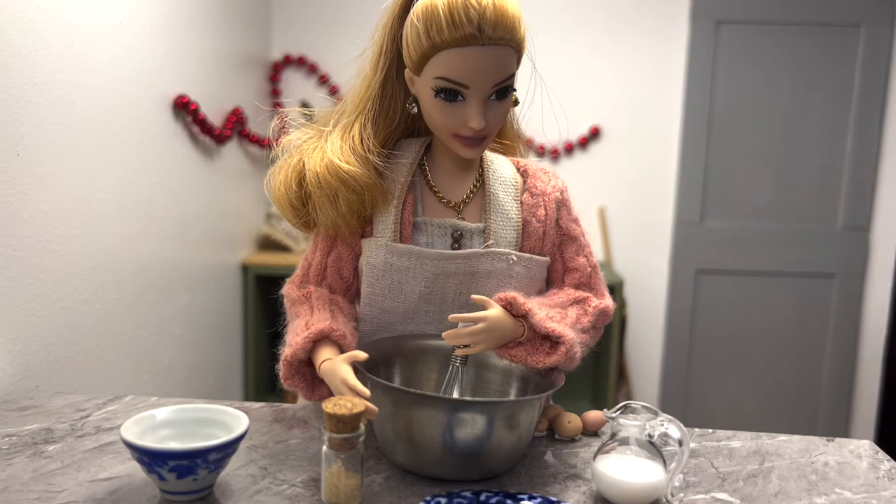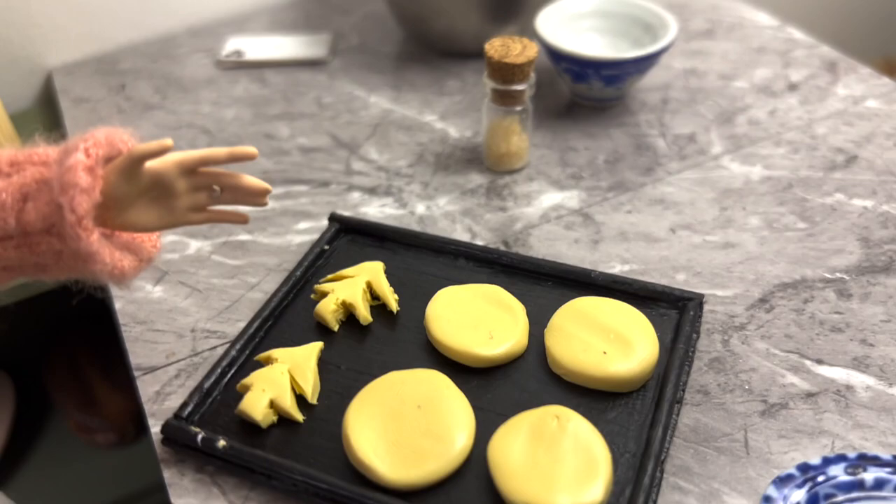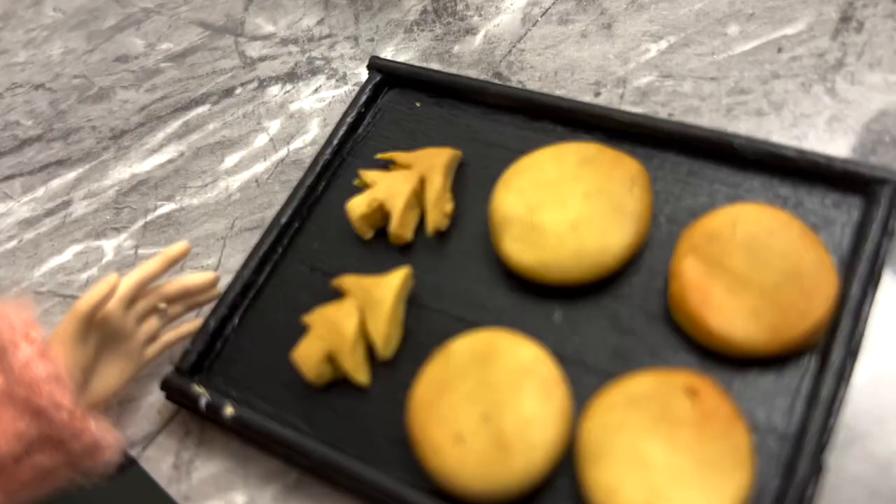Now I'll mix it all together. It's all mixed, so now I'll roll out this dough and cut the shapes out. I've just cut out all the cookies — I'll see you when they're cooked. Here they are!